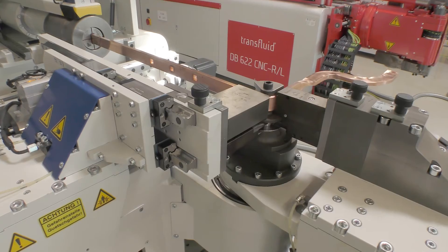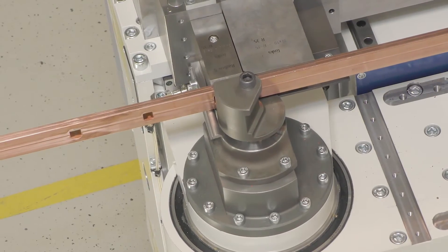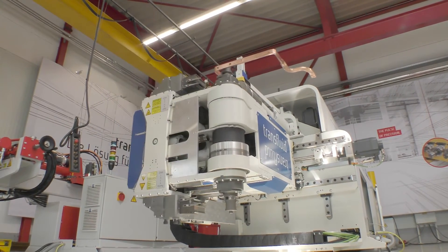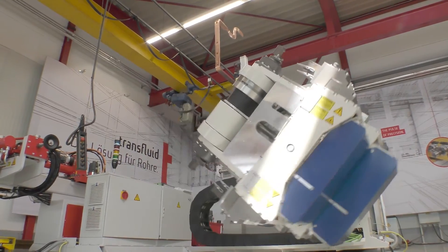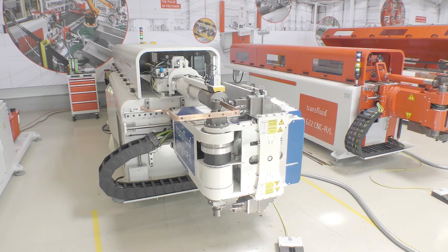The pressure die will follow for bends of up to 180 degrees to ensure support of the bending angle during the whole process. The position of the bending head can be horizontal or vertical, and the bending direction can be programmed freely, alternating between clockwise and counterclockwise.